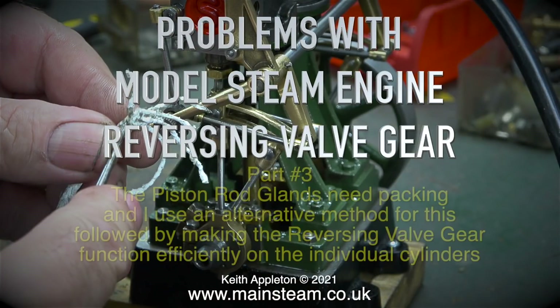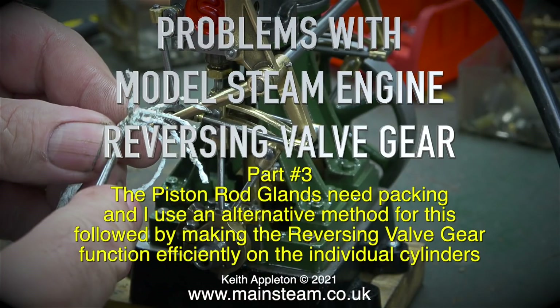Problems with model steam engine reversing valve gear, part 3. The piston rod glands need packing and I use an alternative method for this, followed by making the reversing valve gear function efficiently on the individual cylinders.